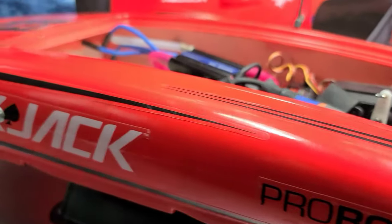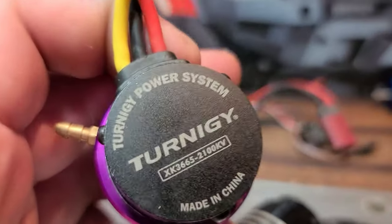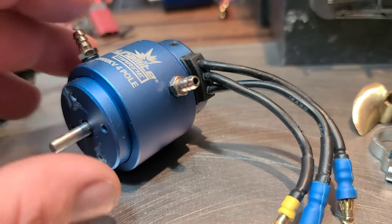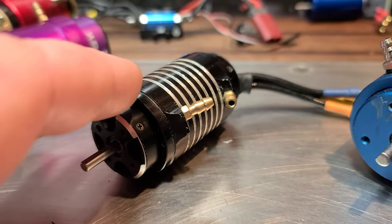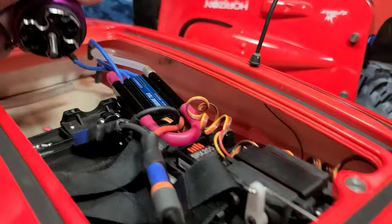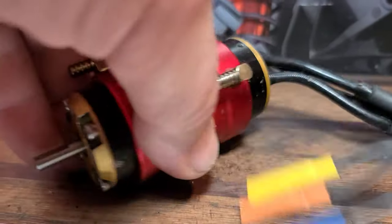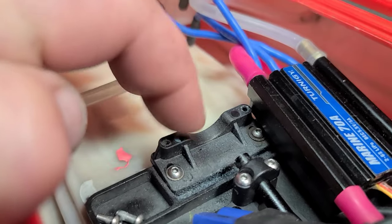Got the Blackjack 24 back on the block, gonna be installing this Turnergy 3665 2100KV brushless motor. We've tried the stock motor which gave us 43 mph on 4S, we've tried the 2868 which gave us 55 mph on 4S, and now we're going to try the 3665 and drop that in the boat to see what we get. Eventually I want to put the TP Power 3650, which is a long-can, heavy motor.